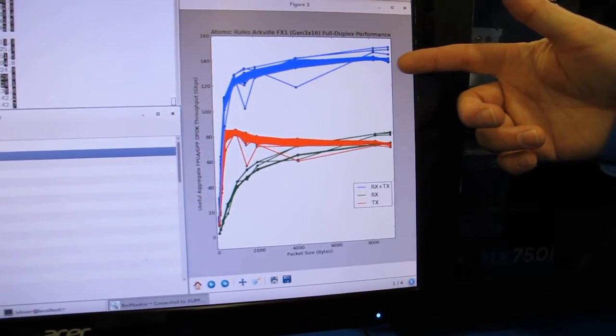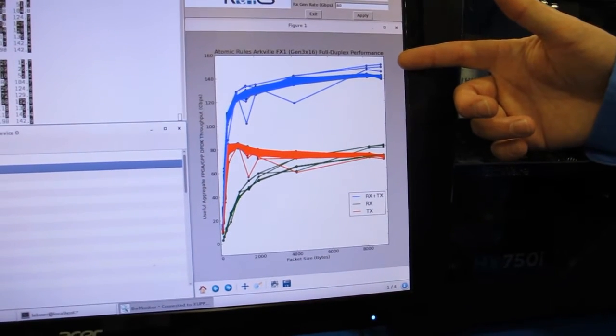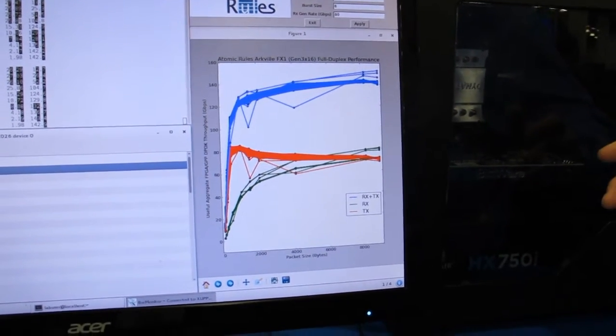This is showing that we're actually achieving Gen3x16 — we're getting 150 gigabits per second combined bandwidth across PCIe. Now the actual limit here is not PCIe Gen3; it's the DPDK itself running on a single-core processor. For this demo we really should have a multi-core processor so that we can share the workload.